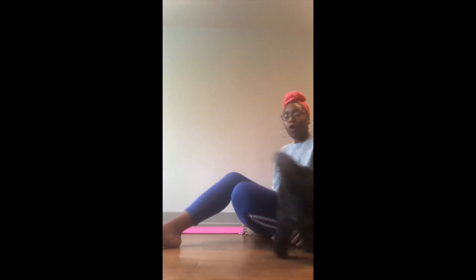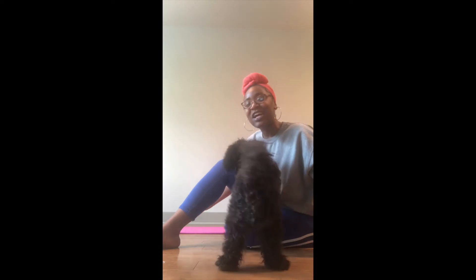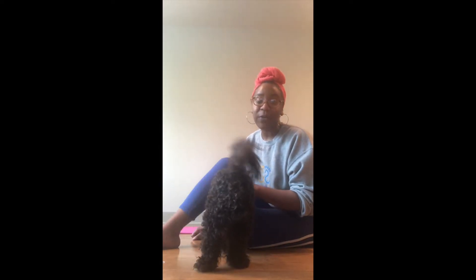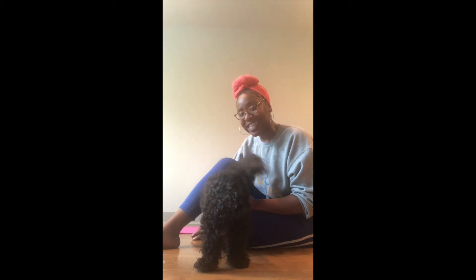So if you have a yoga mat like Ms. Morgan, feel free to pull it out. Or if you do not, that's okay. Just get a nice open space and be ready to do some yoga poses together. So let's get ready to do our first pose. We're going to call this the sun pose. Let's get ready to start our yoga routine.